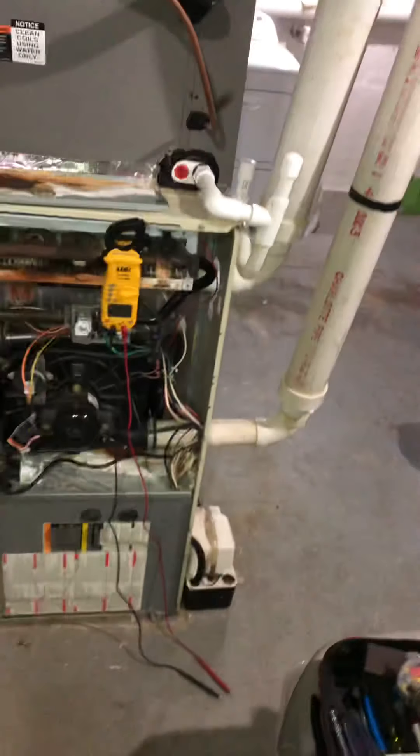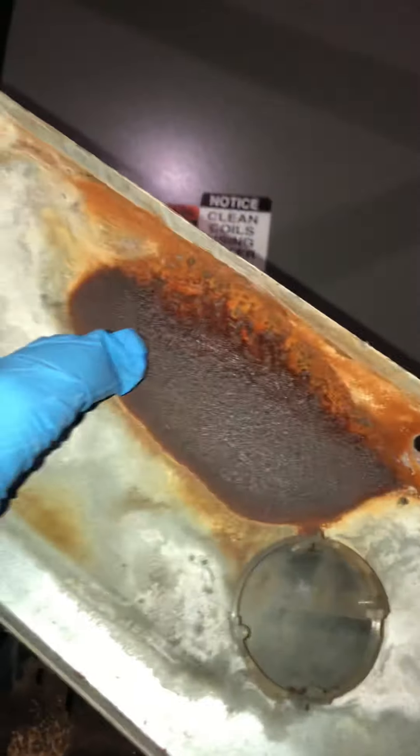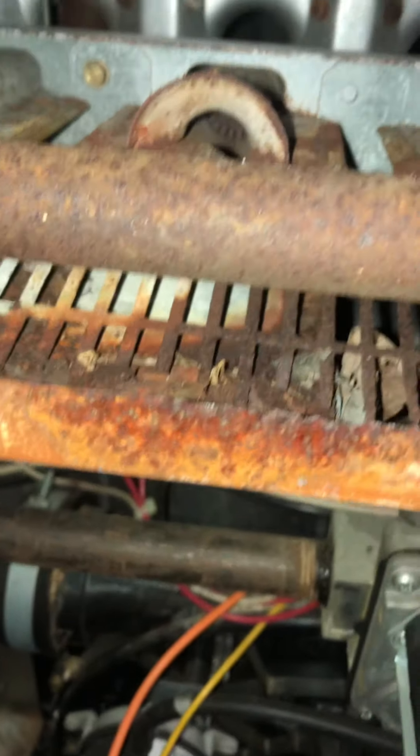You're on a no-heat call for a 90% Bryant unit. As we can see when I remove this cover here, we've got quite some issues. Look at all that corrosion — pretty bad shape there.